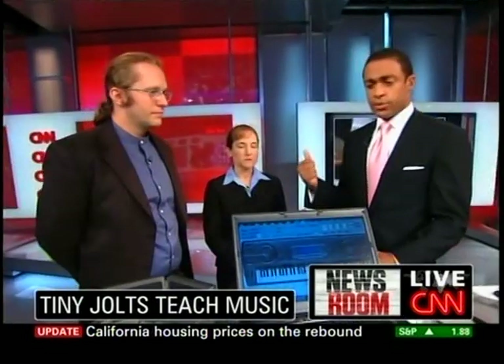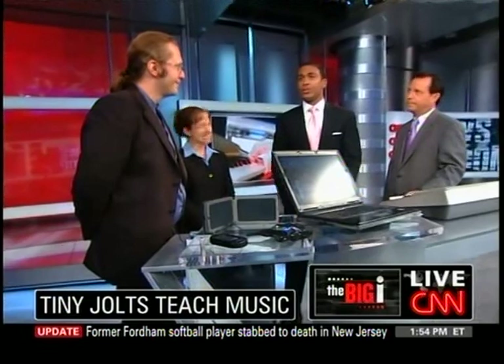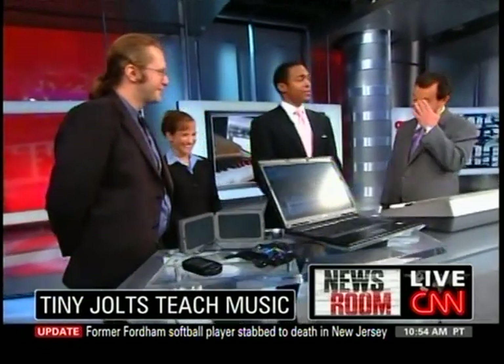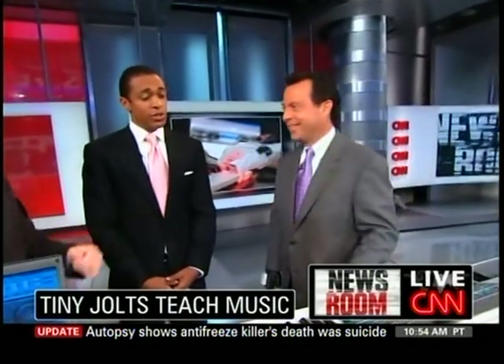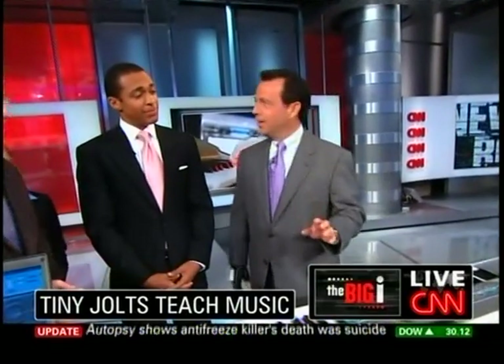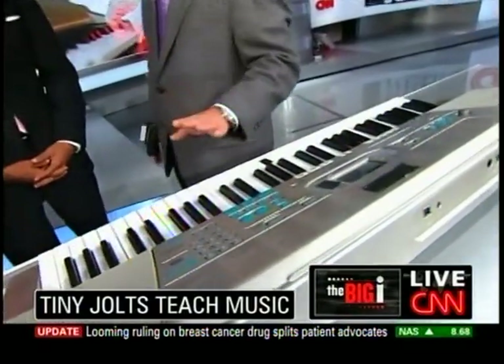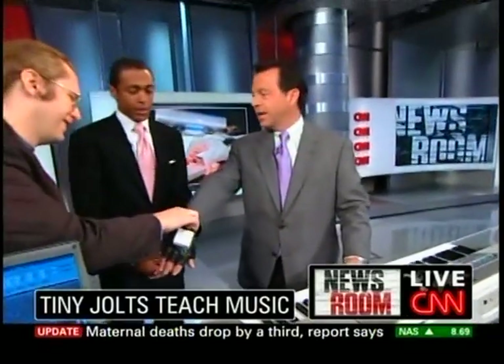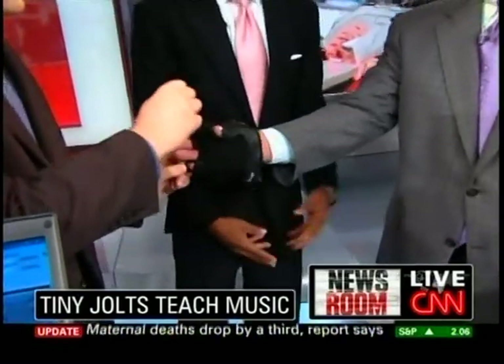Wow, that is amazing. I'm certainly amazed as well that you could put a glove on and 30 minutes later be able to play the song. Chad has had this glove on for about 45 minutes. This is what the song would have sounded like before — that's my musical repertoire, that's how good I can do it. So he's had the glove on for 45 minutes. What was the song, by the way?